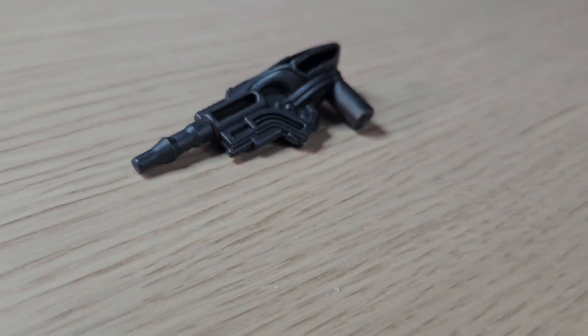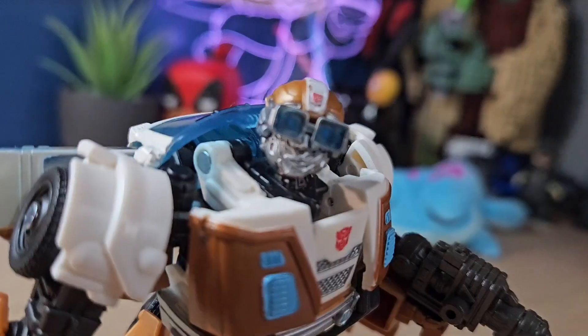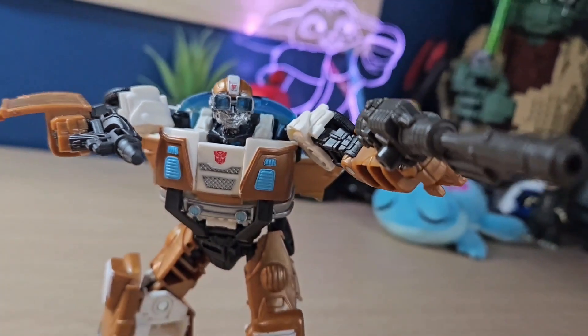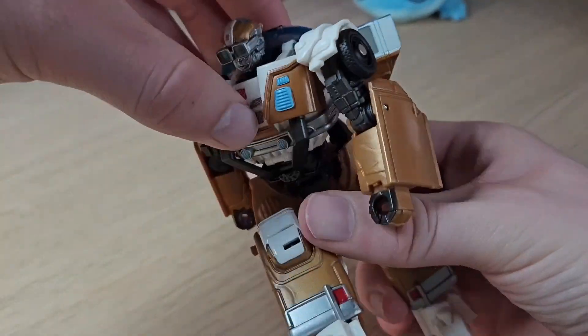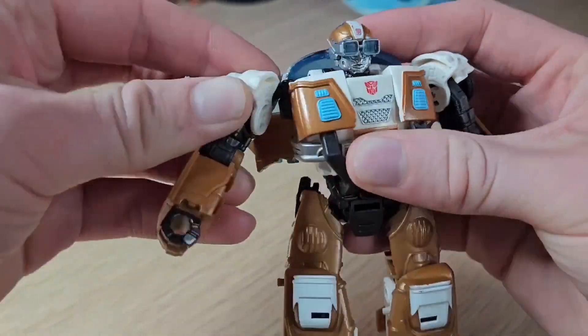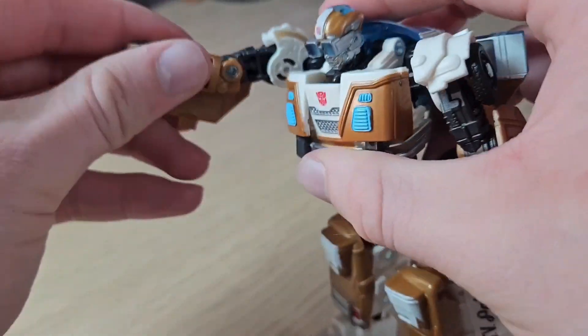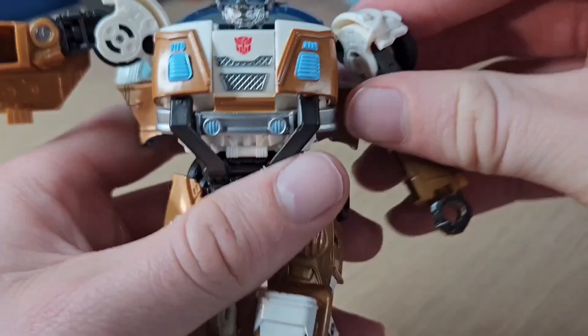For accessories, he comes with this tiny gun which I really like, but it's really small compared to the Studio Series one from the Bumblebee movie. The articulation on this figure is honestly amazing — there's so much here that it's surprising for a mainline figure. He even has butterfly joints, which is completely unexpected. Obviously it's for transformation, but it technically counts.